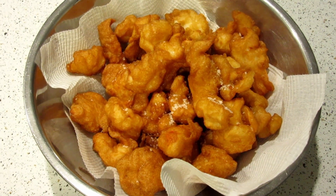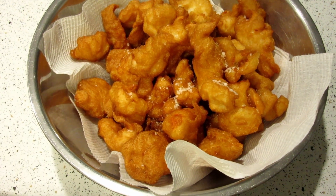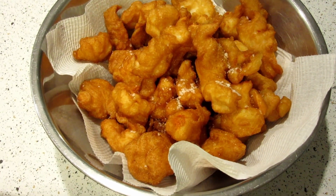And there you have it — crayfish popcorn, to go with sweet and sour sauce, or seafood sauce, or anything else you'd like.